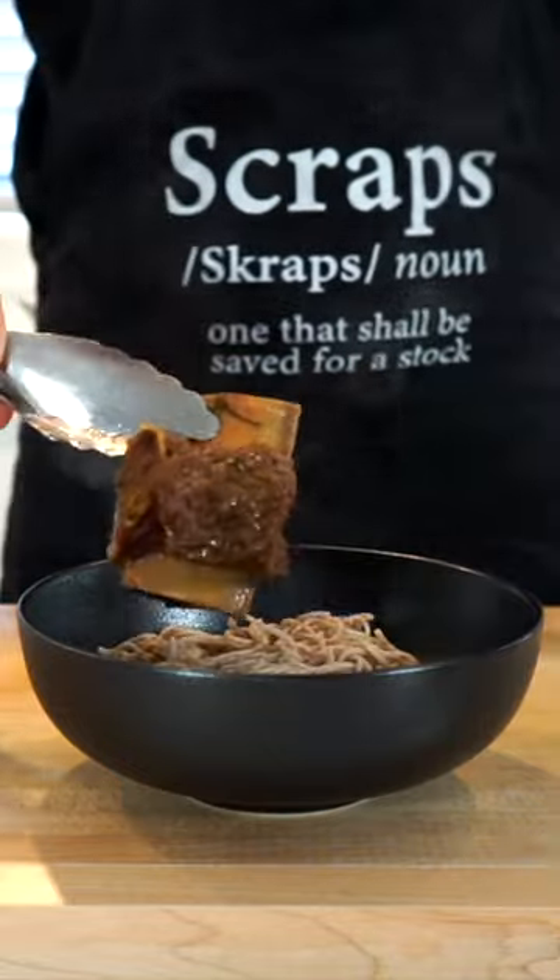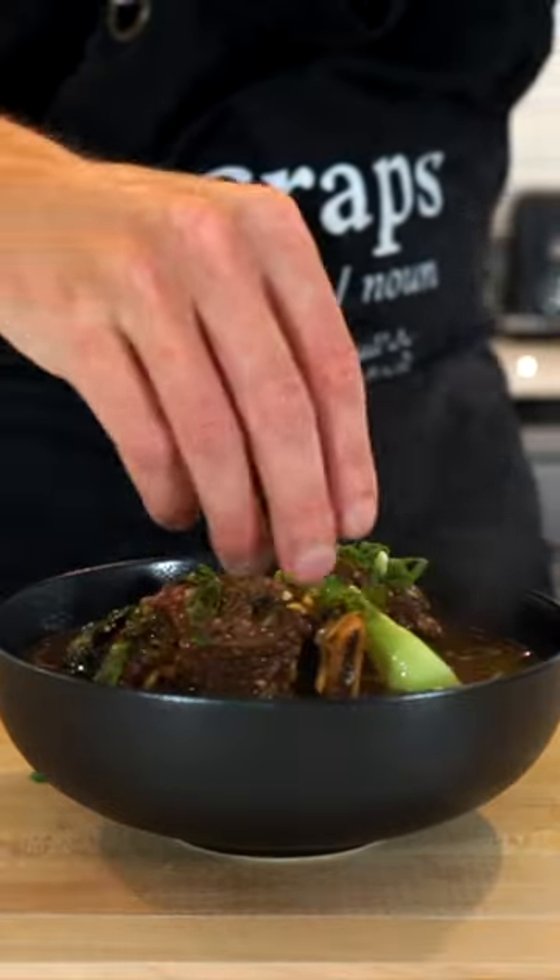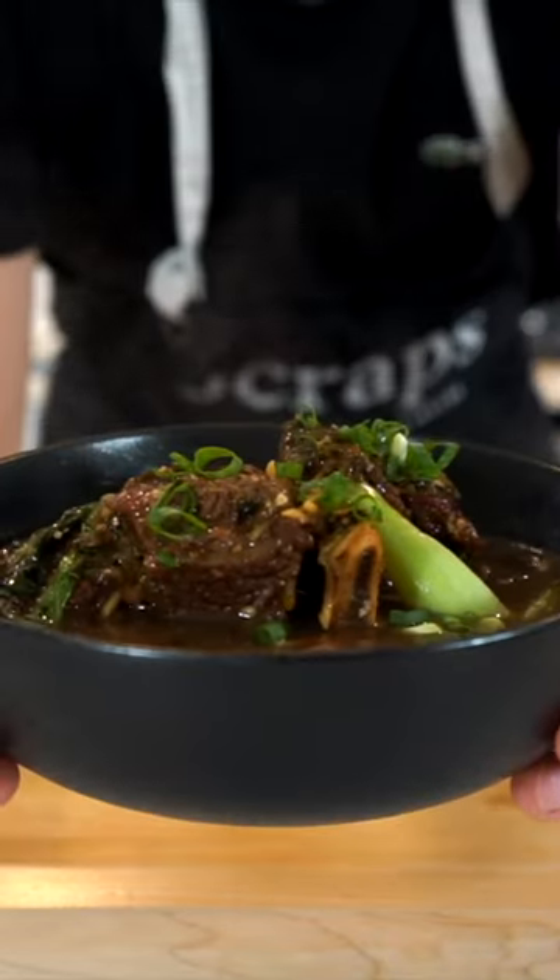Place the soba noodles into a bowl, top with the short ribs and bok choy, then completely cover the noodles with the broth. Top with a spring onion and there we have our beef short rib broth.